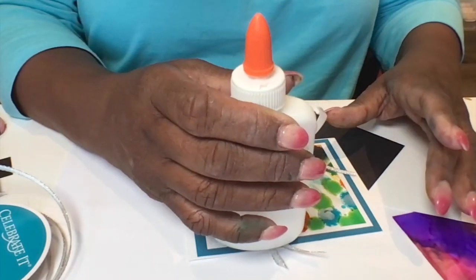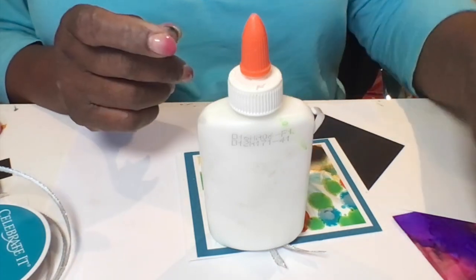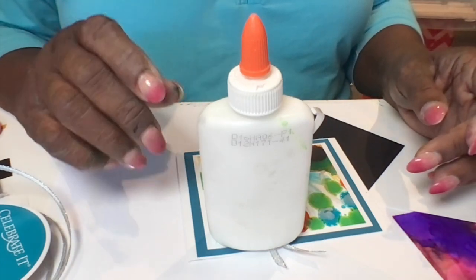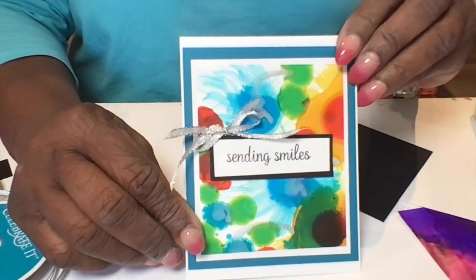I find it's just as good a glue as the other glues being sold out there for card making and scrapbooking. I'm satisfied with this so far and once it's finished you will see the finished card.